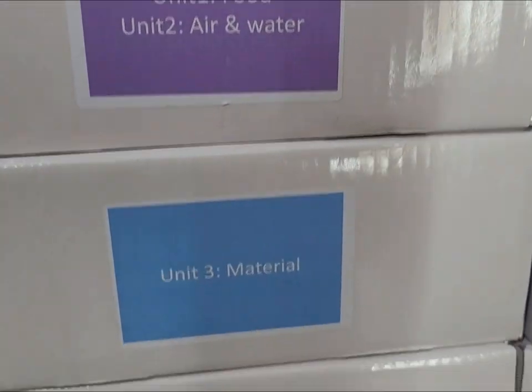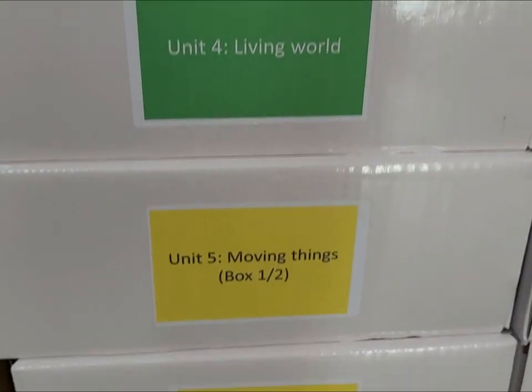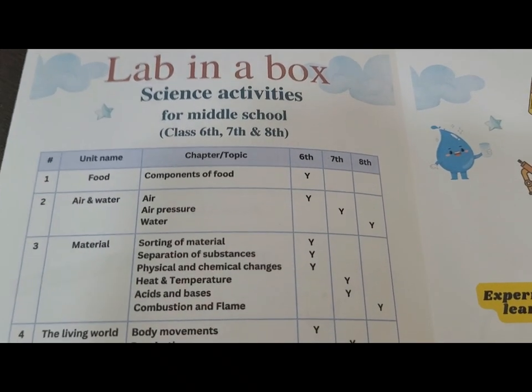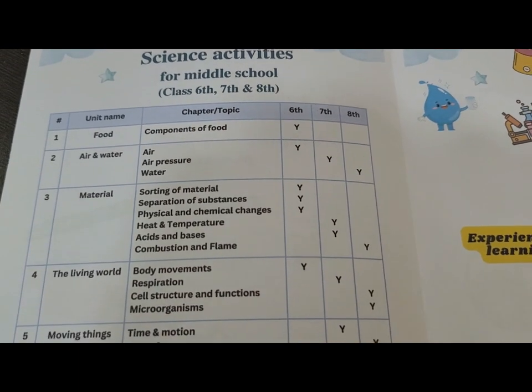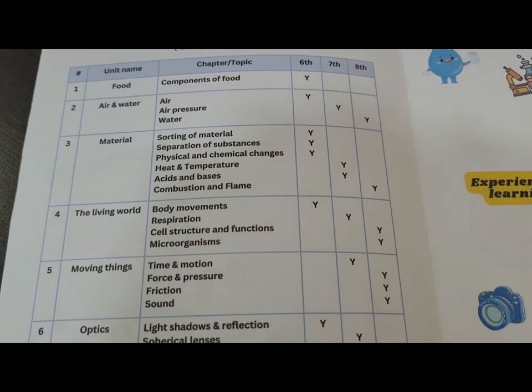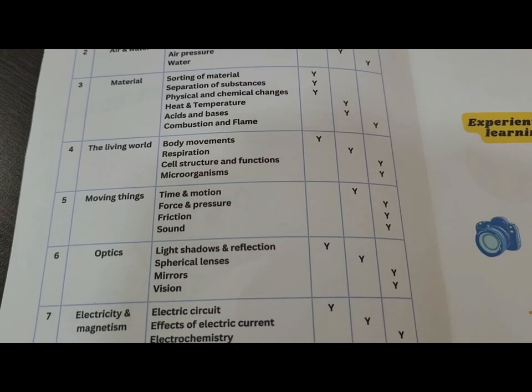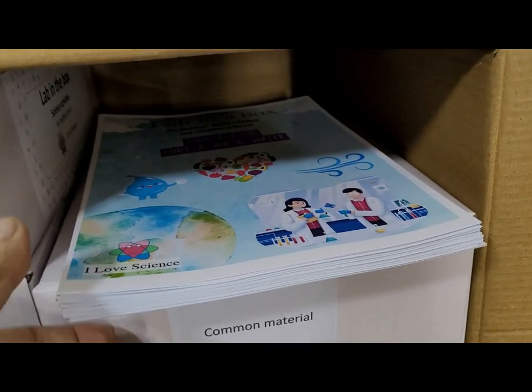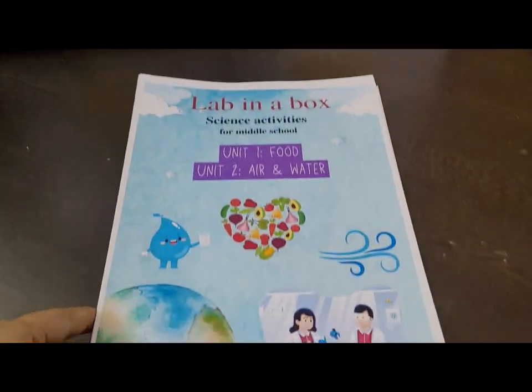Lab in a Box. This kit contains the complete material and instructions for science activities for class 6th, 7th and 8th. The kit covers more than 85 activities as per the CBSE curriculum for class 6th, 7th and 8th. All activities are divided into 7 units.